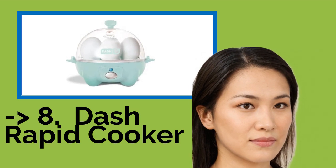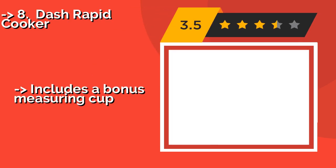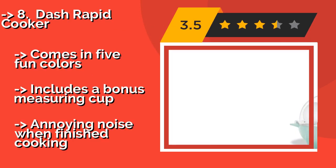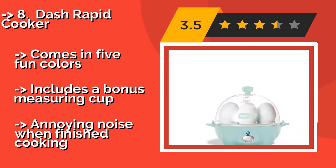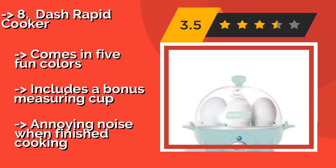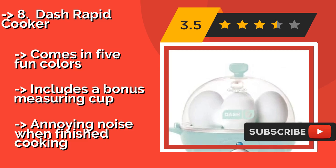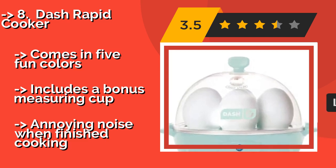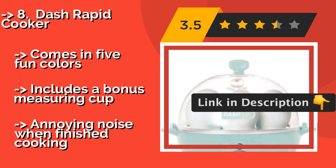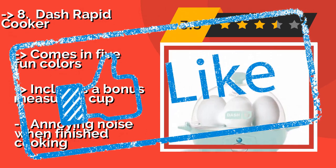Number eight is the Dash Rapid Cooker. Not only can the Dash Rapid Cooker, around $19, whip up personal portions in minutes, it can also prepare 6 perfect hard-boiled eggs and has a tray for poaching. Be aware that you may find the taste of steamed omelettes different from what you are used to. It comes in five fun colors and includes a bonus measuring cup, but makes an annoying noise when finished cooking.